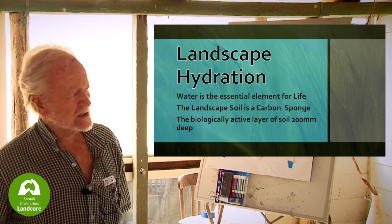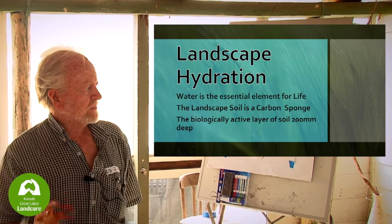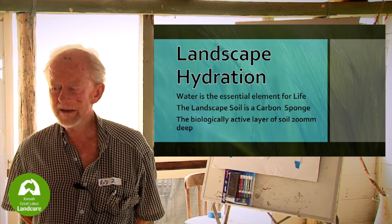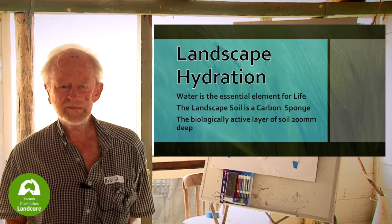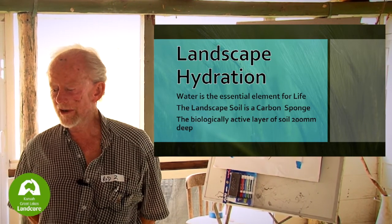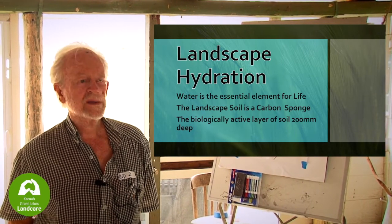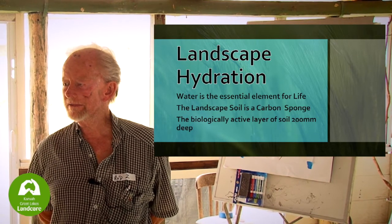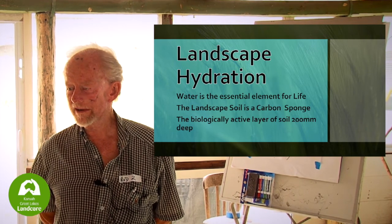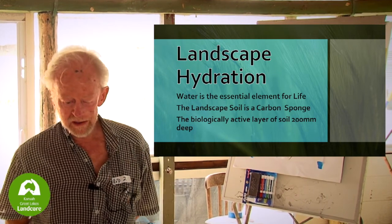We're talking about landscape hydration, and basically just making the point: water is the essential element for life. Without water, nothing happens, and eventually desertification takes over. The fertile crescent in Syria — those places a thousand years ago used to be where all the grain grew. Now it's desert, and desertification is going across very wide areas, helped along by climate change.